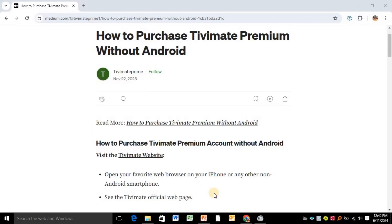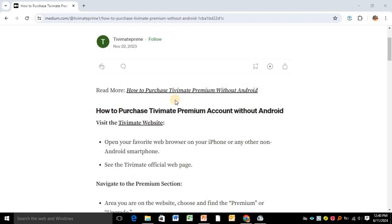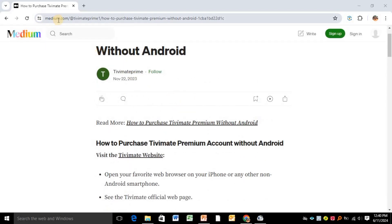Hello guys, welcome back to our YouTube channel. In today's video I will show you how to purchase TV Mate premium without Android. These are the following steps you have to follow, and this website is called media.com — I'll be leaving a link to this website in the video description.